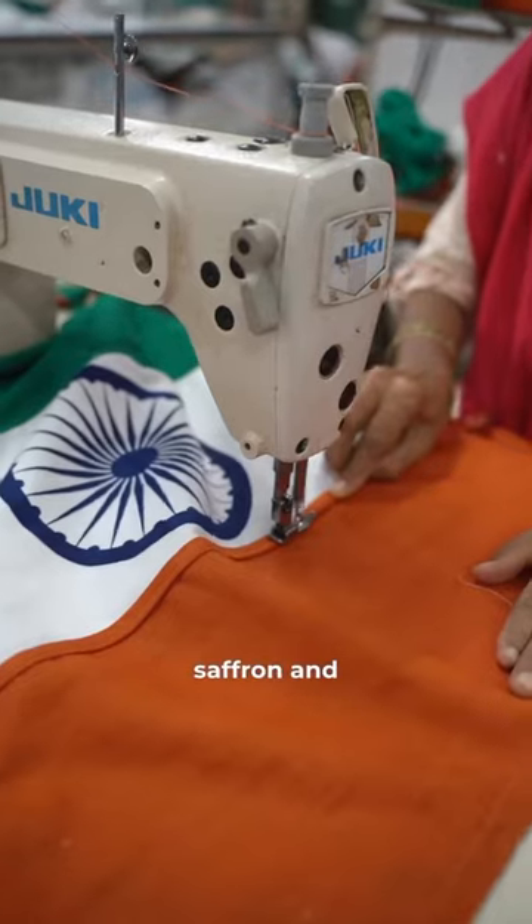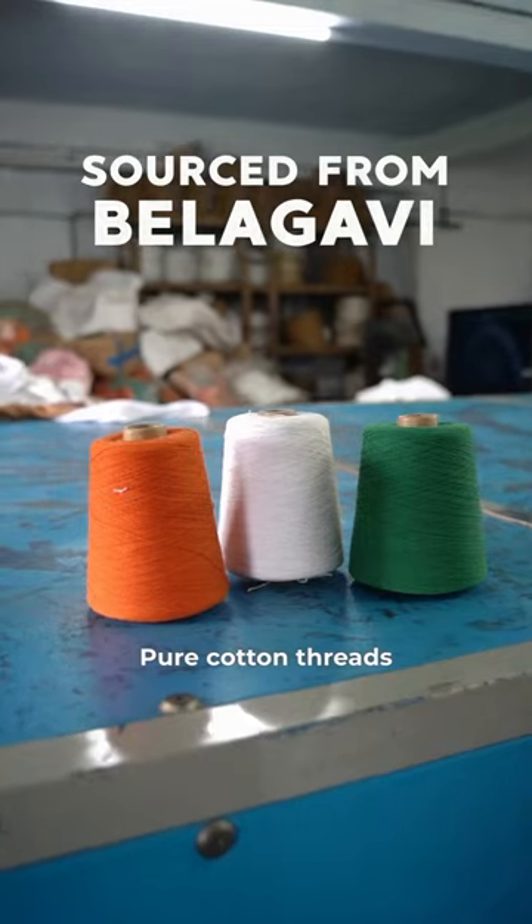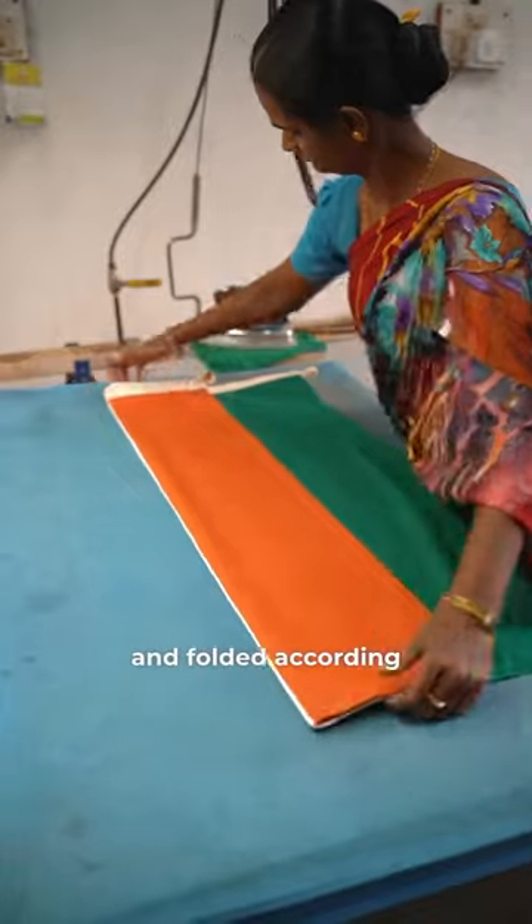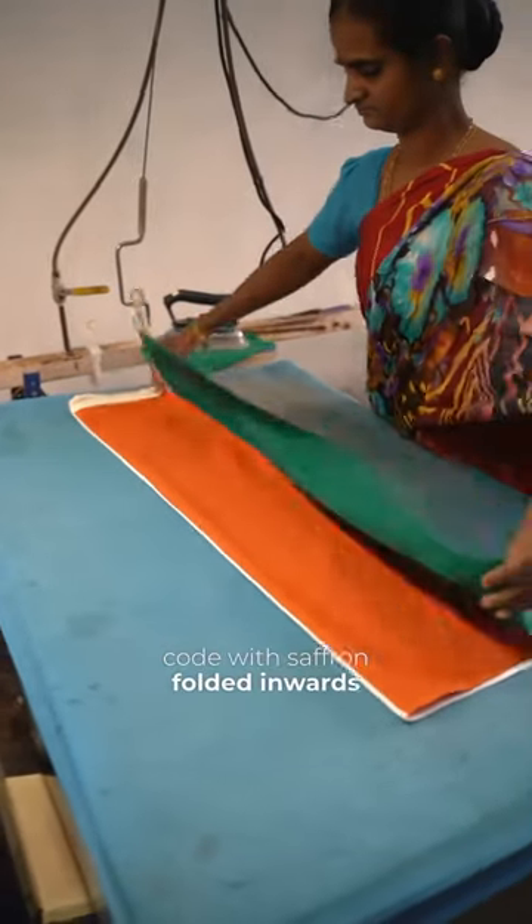It is carefully stitched with saffron and green cloths using pure cotton thread. Kora duck fabric is then attached to the flag. The tricolor is steam ironed and folded according to the flag code, with saffron folded inwards first.